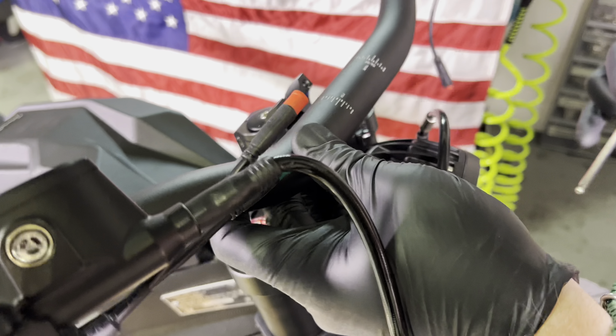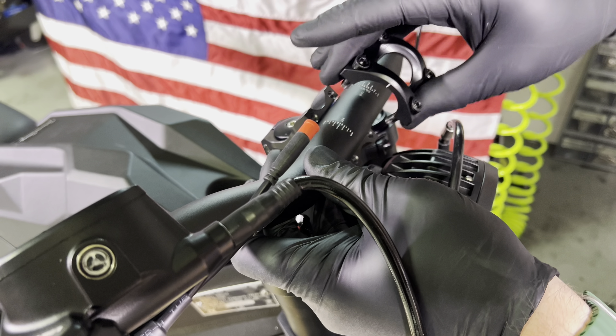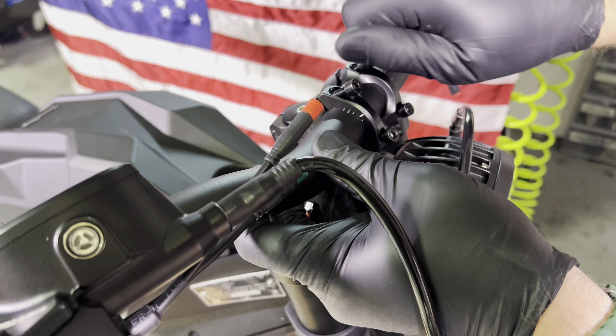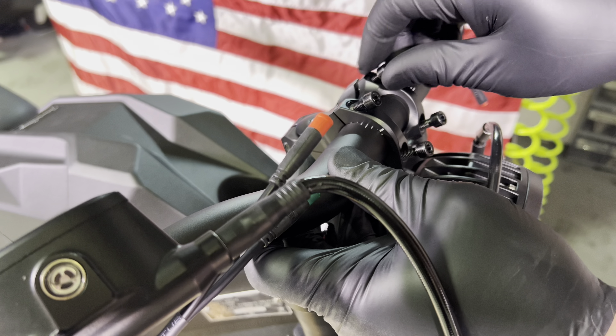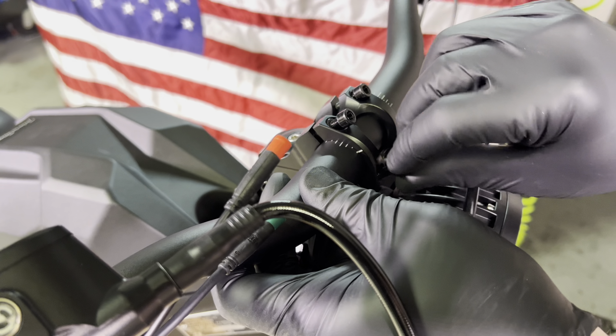The next thing you want to do is get your handlebars somewhat in place. Place the handlebars into the stem and go ahead and just snug down this faceplate. You do want to tighten these bolts evenly — you don't want the top ones fully tight and you don't want the bottom ones fully tight. You do want a little gap on the top and the bottom.